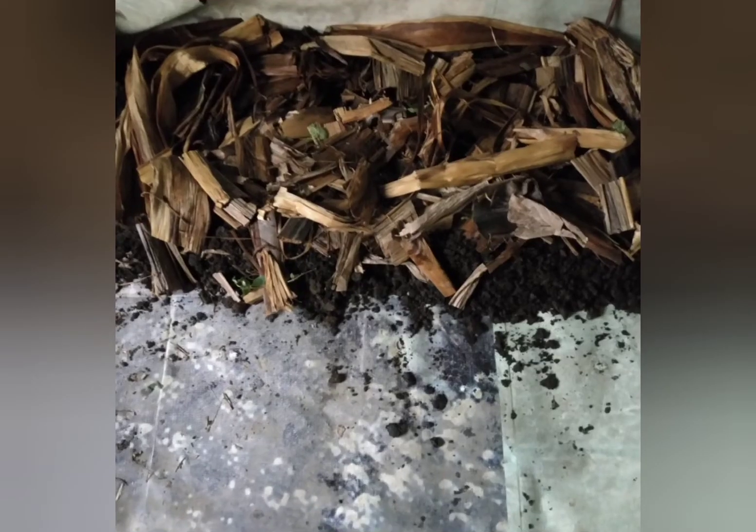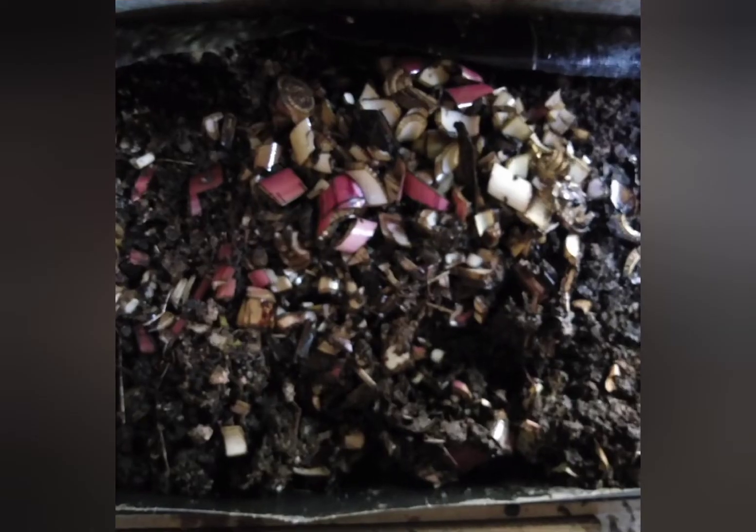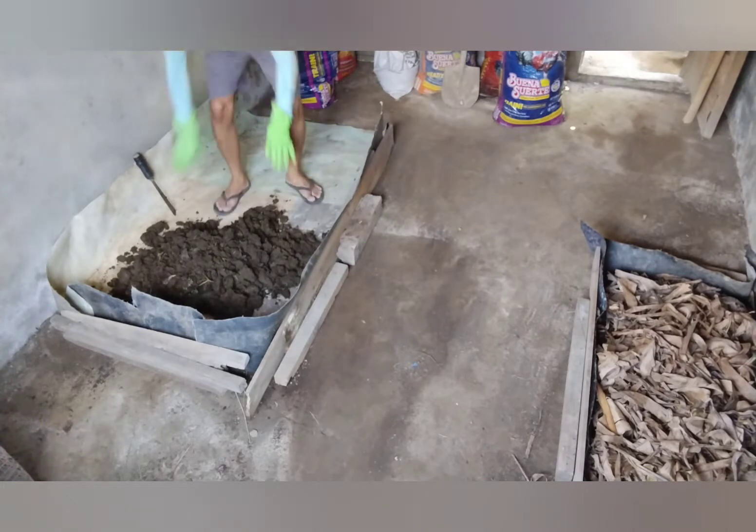On top, you can just put dried banana leaves or any other types of leaves, because these African Nightcrawlers love being in a dark area. Now I'll show you how it can be done in a simple backyard setup.